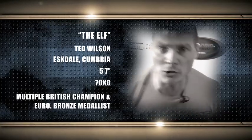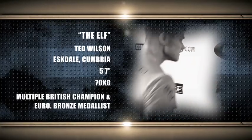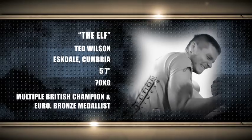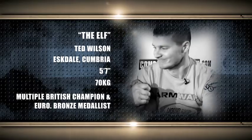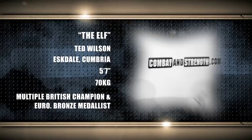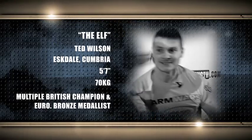Hailing from the UK, Estelle's own, the Elf, Ted Wilson. This man is Cumbria's finest, standing 5'7" and 70 kilograms. He is the multiple British champion and former European bronze medalist.